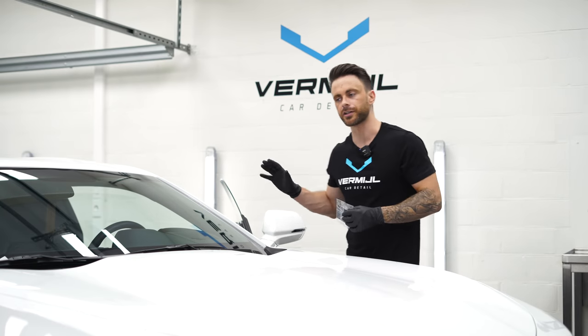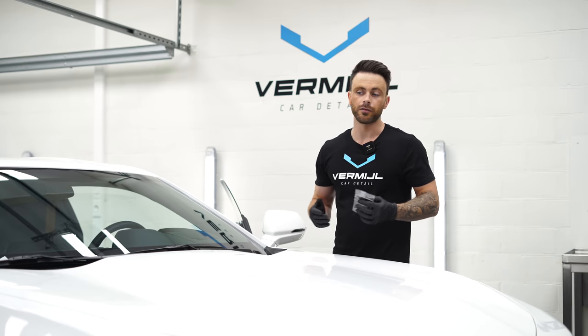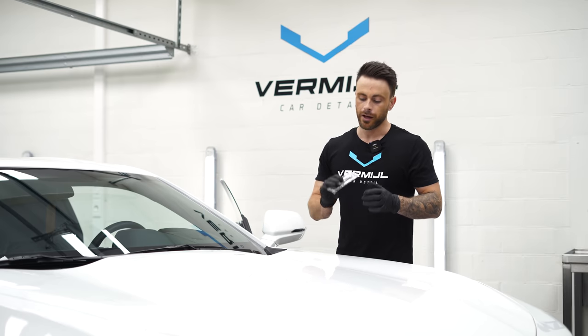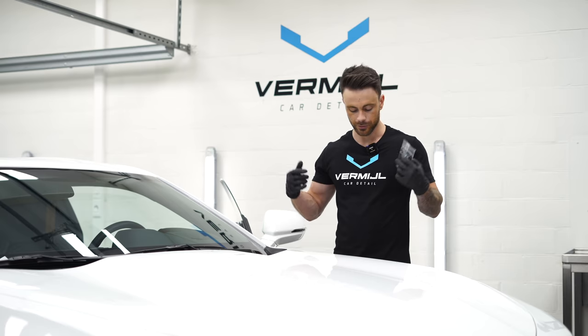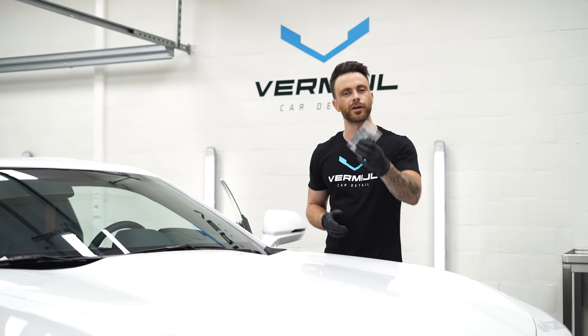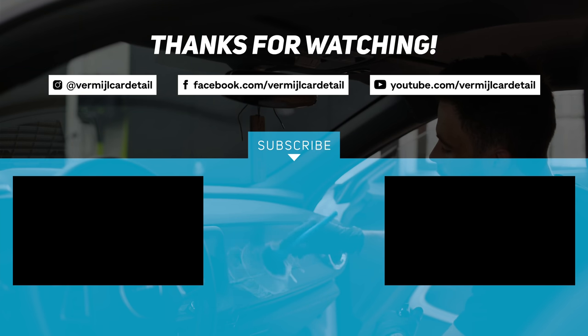Okay guys, so that's going to be about it for this interior detail. I'm going to wrap the video up here. If you guys have any idea of what I should do next, leave a comment down below and I'll definitely check it out. I also want to mention that we have air fresheners available in the webshop as well as these shirts. So if you're interested in one of these, go check out the webshop. Thank you for watching. Bye.